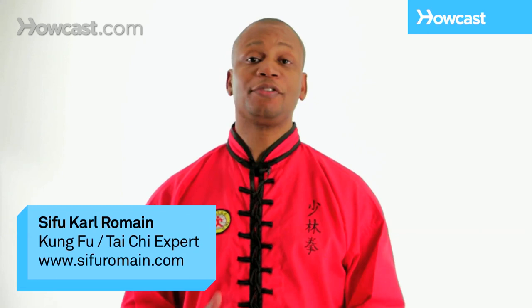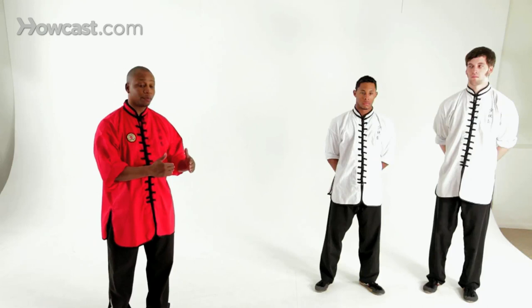Hi, I'm Sifo Romain. Welcome to our demonstration of compulsory Shaolin techniques. This is a short group of techniques strung together to make a short form. To begin with, we'll start with compulsory number one.